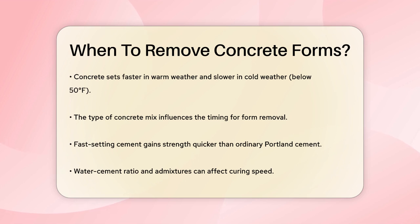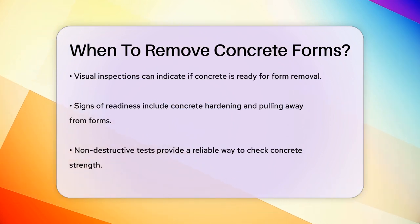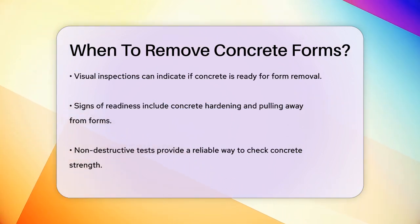To determine if the concrete is ready for form removal, you can do a visual inspection. If the concrete has hardened and pulled away from the sides of the form slightly, it's usually a good sign that it has set sufficiently. However, a more reliable method is to conduct non-destructive tests to ensure the concrete has achieved the required strength.